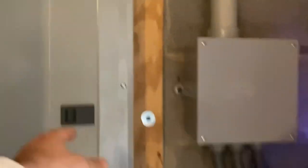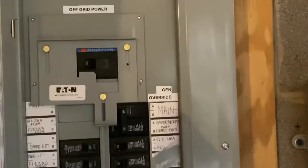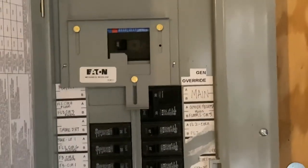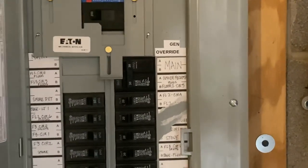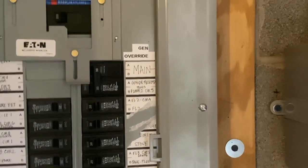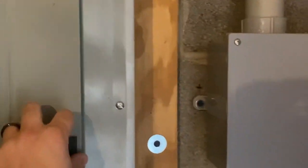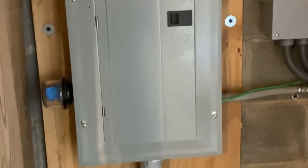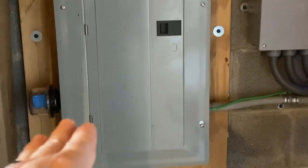Starting from left to right on the system — this is the customer service panel, and this is the main power input coming in from the off-grid inverters. Then this is the generator override. I also want to stop and say thank you to our customers that allow us to film this for the portfolio, so that other people can get ideas for their installs, because without them we'd never be able to show that work.